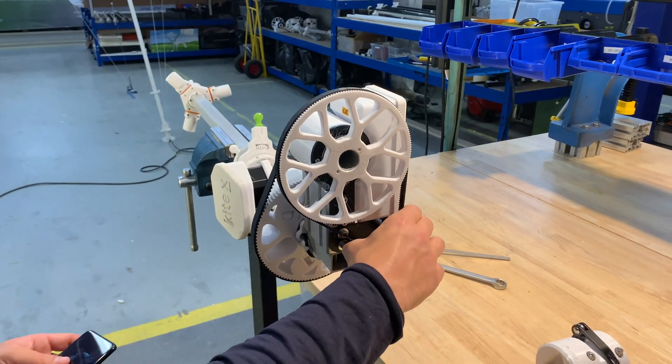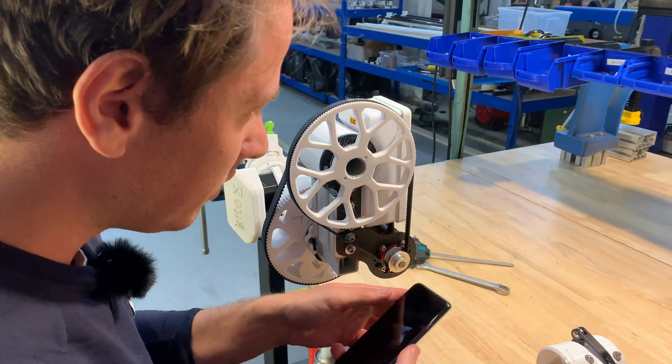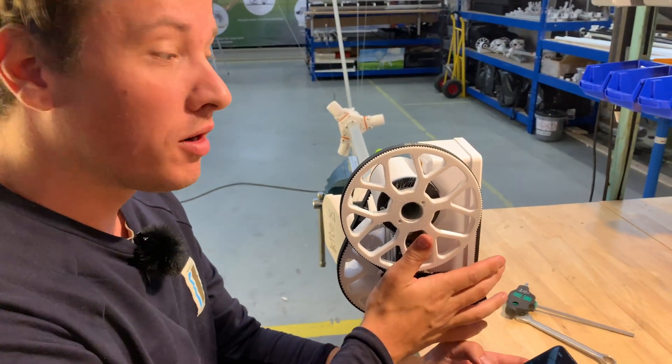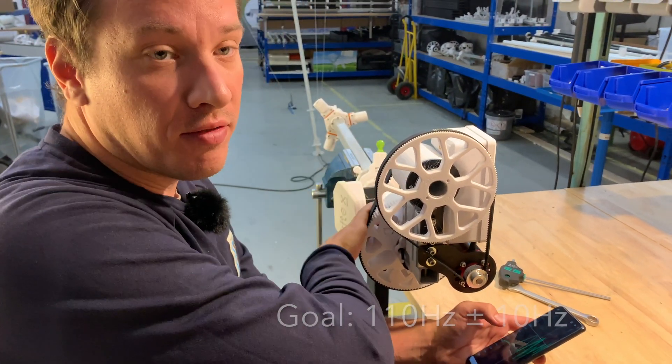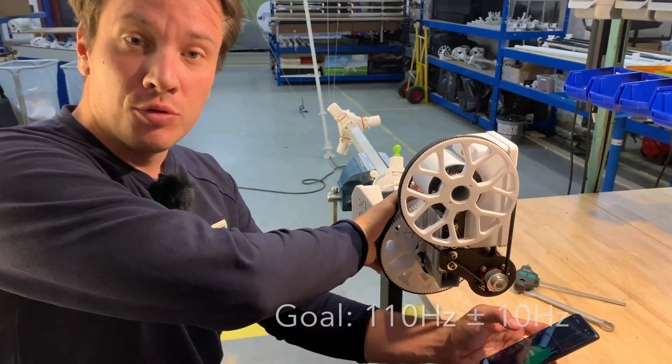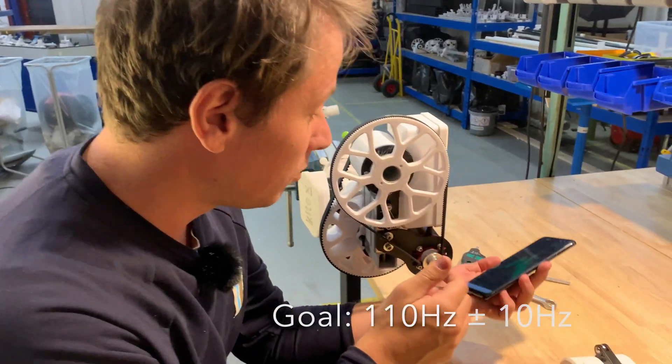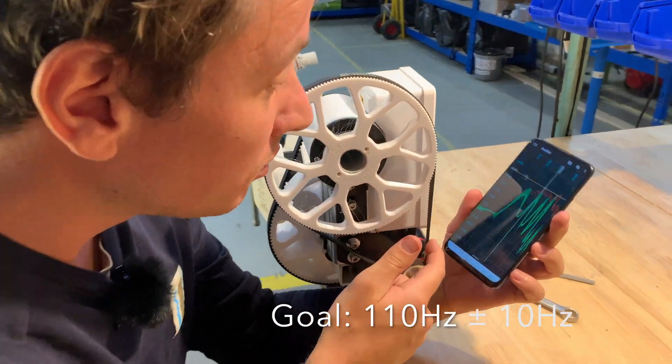This feels pretty tight. For the smaller belt you want almost half of the other one. So this was 210 hertz — we want 110 hertz here on the smaller one. Let's look at the app.